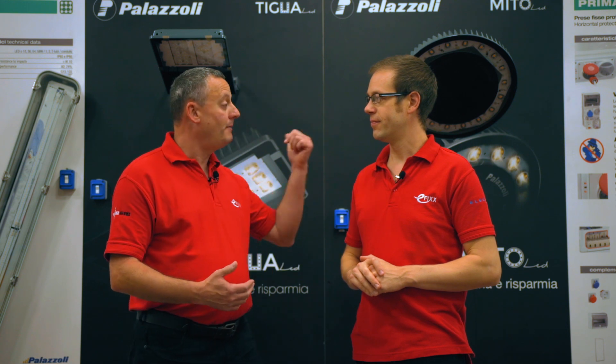We're here at the Palazzoli manufacturing plant in Brescia, North Italy. We're going to look at the manufacturing process downstairs and we're going to look at it from the point of the high bay lighting behind us. We're going to see the stages that take it through the process in order to get to the light fitting itself.